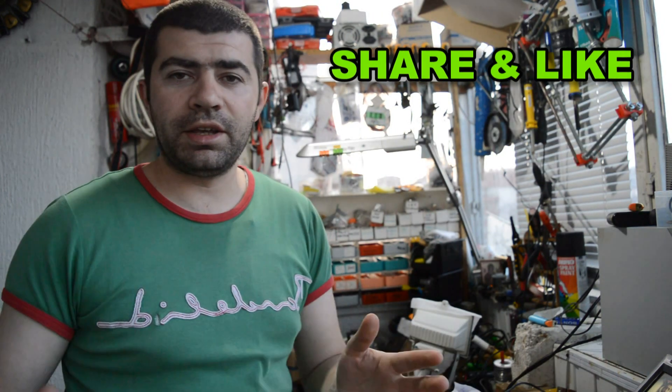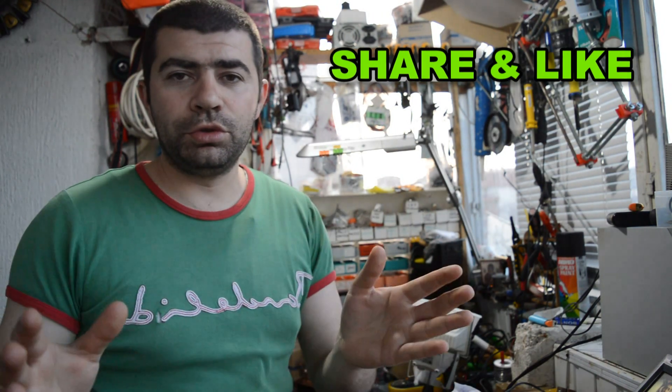Hello Hacktubers. Before we start this project, I want to tell you that I need your support. I make video projects just for you, and the only thing I need from you is to share and like my video projects like you do everyday. Thank you. Let's start this project now.